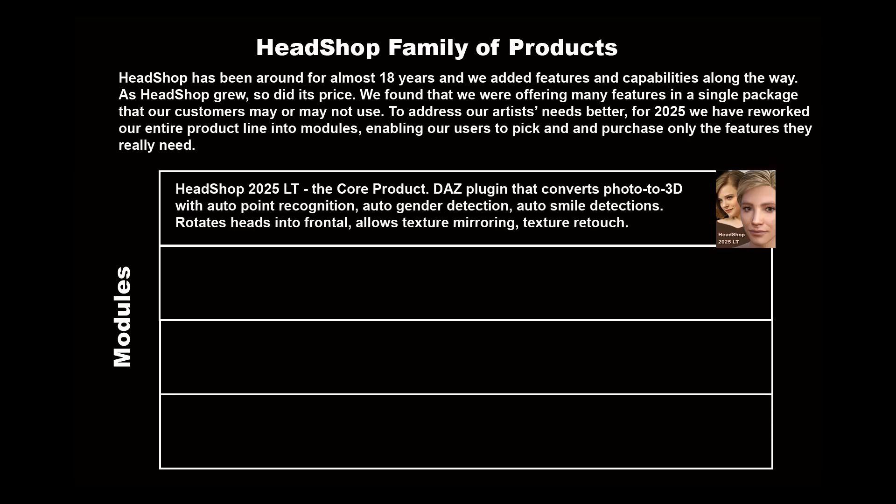HeadShop 2025 LT is the core product — a DAZ plug-in that converts photo to 3D with auto point recognition, auto gender detection, and auto smile detection. It rotates heads into frontal, allows texture mirroring, and texture retouch.